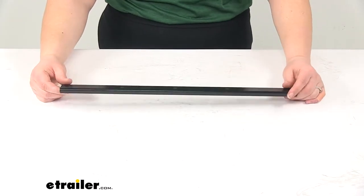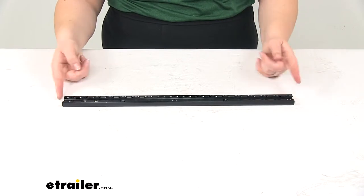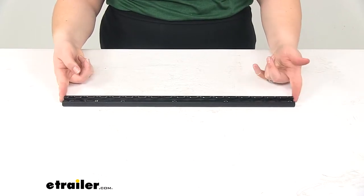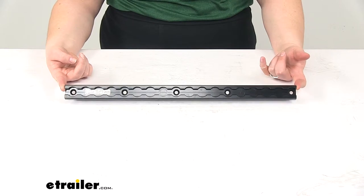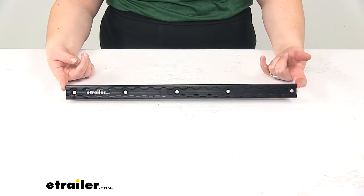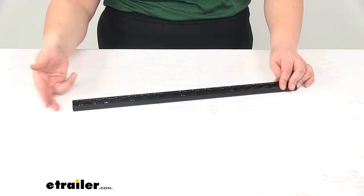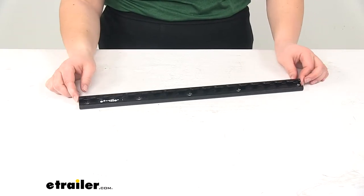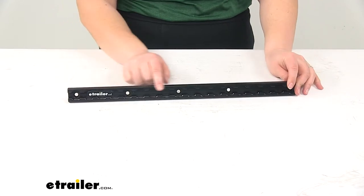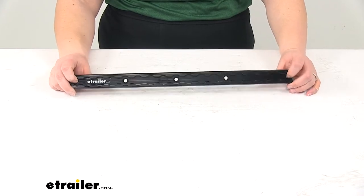This is going to be a very versatile, very easy to use track. This measures 18 inches long, and we also have other sizes available including 12-inch and 6-inch lengths, so you can get this run just about as long as you need. We'll have that right angle at each end so we can match up as many tracks as we want. Just make sure that you do anchor it down at all those mounting positions so that this stays really nice and stable.